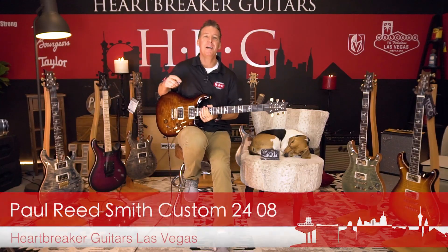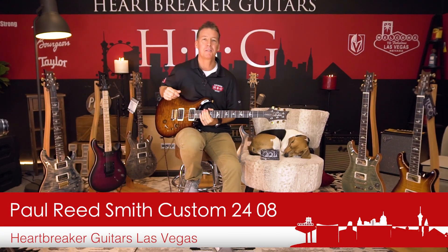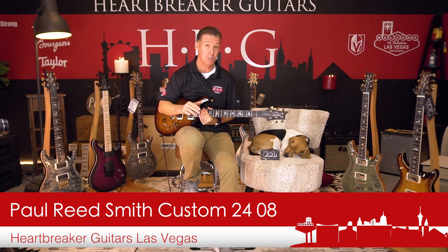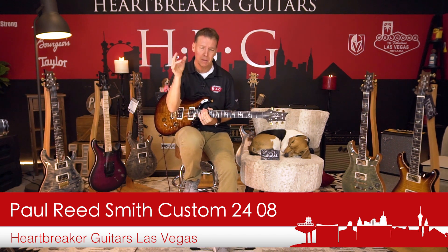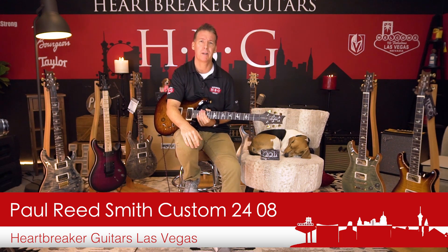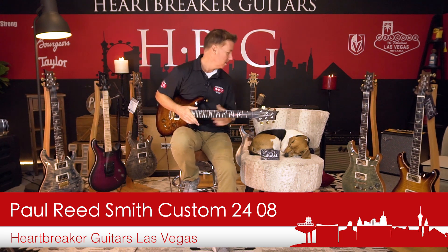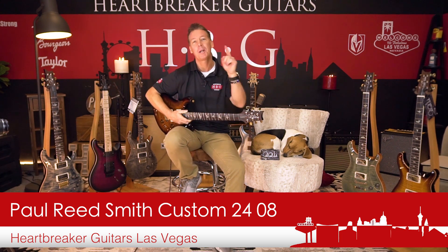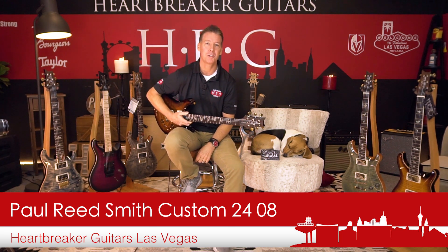Enjoy the demos. Guys, so that's it — this is the Paul Reed Smith Custom 24/08. I hope you enjoyed the demo. If you've got any questions about this guitar, just drop us a comment, throw us a like, and hit the bell if you want future notifications of all Heartbreaker guitar demos. Thanks for watching — this is me and Toby signing off from the Heartbreaker Lounge at the back of the shop at Heartbreaker Guitars. Thanks so much for watching, have a great day.